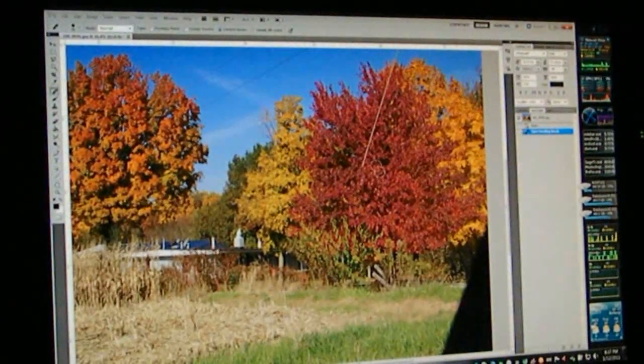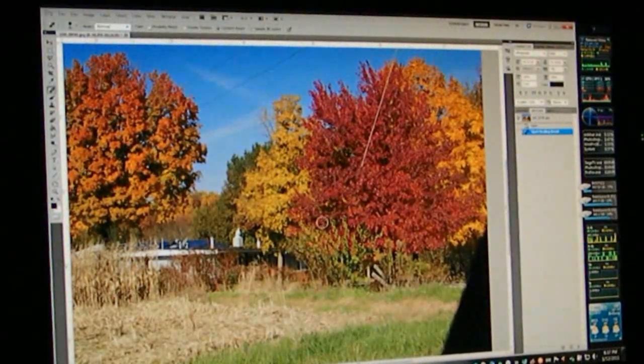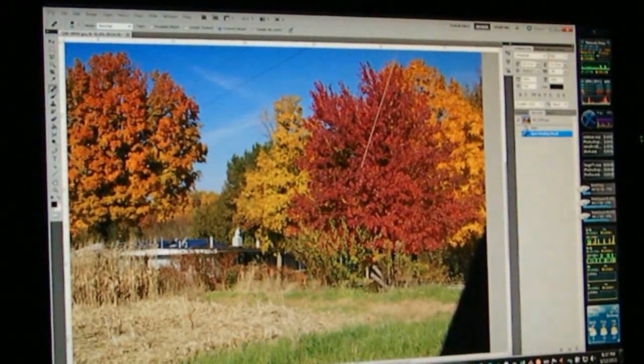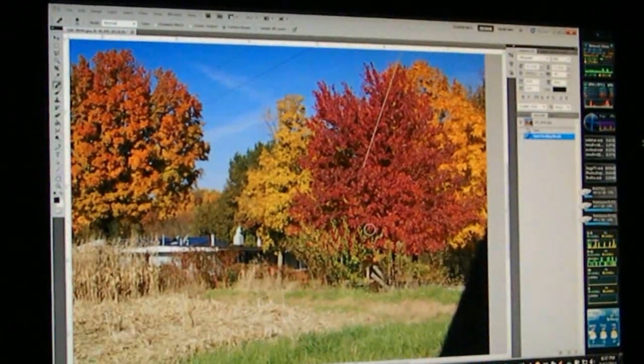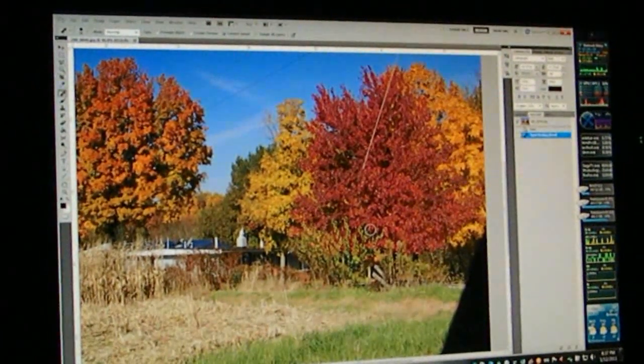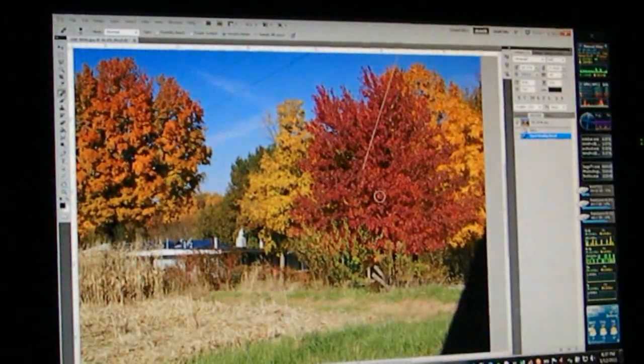This is a real photo. What it actually did is it used other pieces of the image around the spot that I told it I didn't want anymore, and it rewrote the image there. It's really pretty cool.